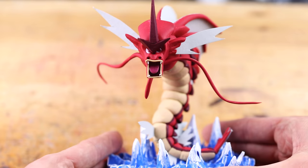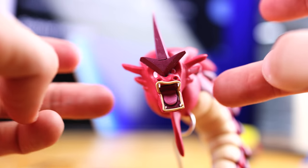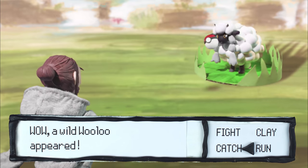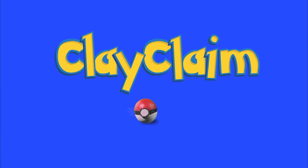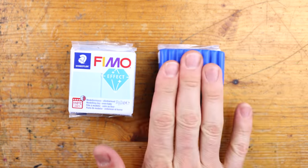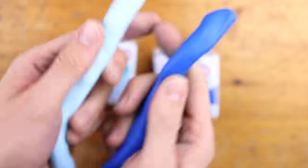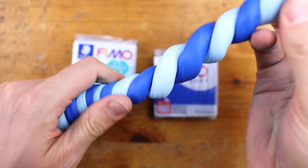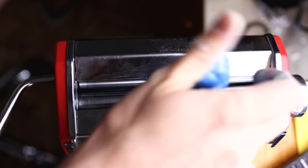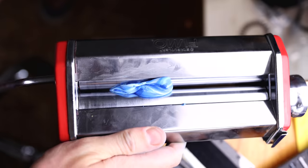Hey guys, we are creating this huge amazing Pokemon Red Mega Gyarados. Is it shiny? So this time we are creating Mega Gyarados — is it really the shiny version?